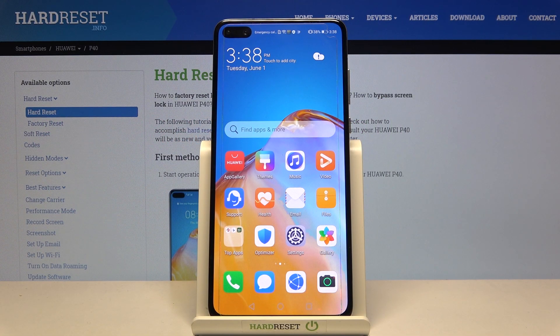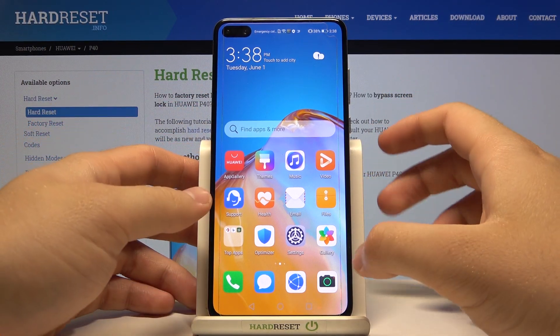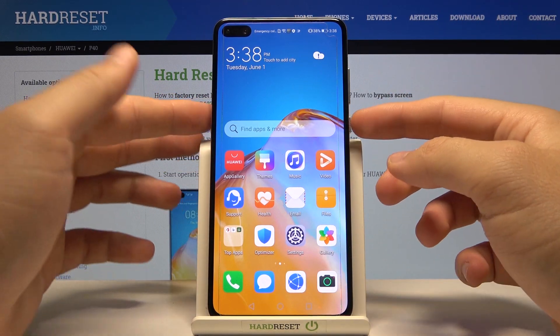Welcome. In front of me I have the Huawei P30 and today I'll show you the fingerprint sensor test. On this smartphone you can find the fingerprint sensor under the display.